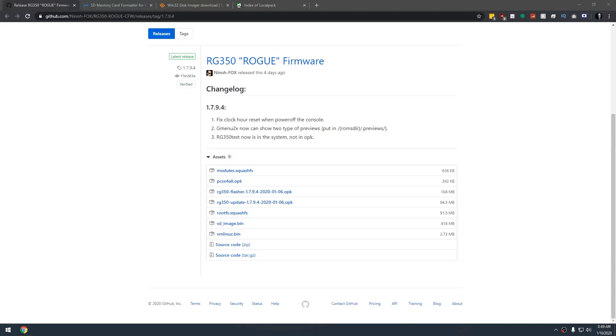In order to install this new Rogue firmware, we're going to have to download a few different things. The first thing is going to be the firmware itself. I will have links to everything you're going to need in the description and/or the blog post below this video. You'll want to go to this GitHub URL — that'll be down below — and download this SD_image.bin file. You can see it's about 418 megs, so the download will take a little while depending on your internet speed.